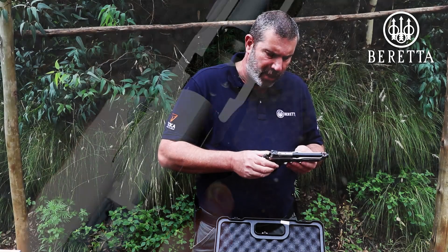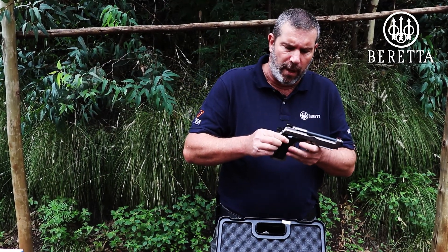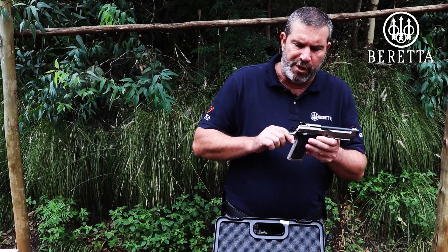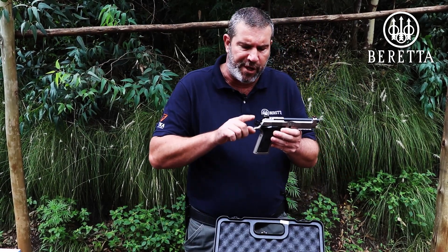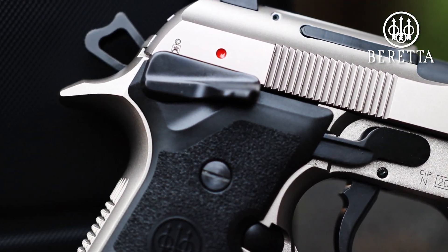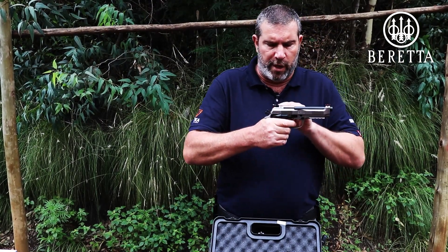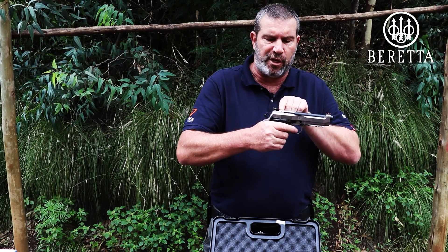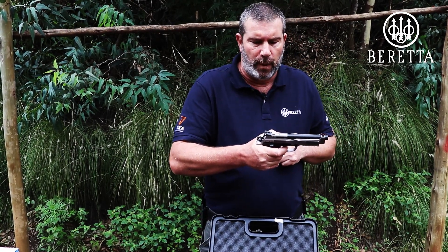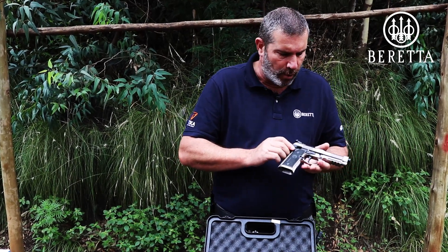What I also find quite interesting and another feature I particularly like is that even though this is a competition pistol, it's fitted with a firing pin block. So if you don't depress the trigger and for some reason this beautiful skeletonized hammer does fall on a live round in the chamber, this pistol will not fire. You can actually see it when you depress the trigger — this little button on the top is your firing pin block being deactivated.